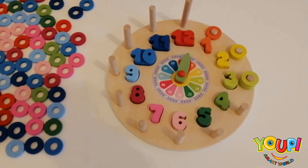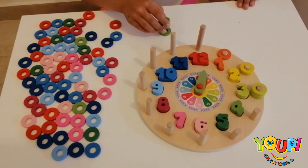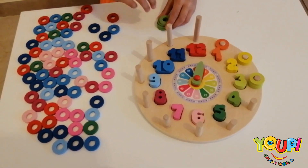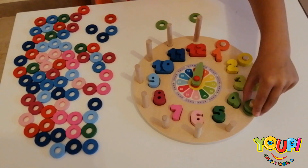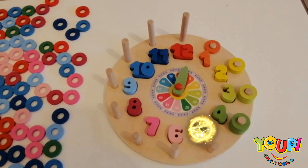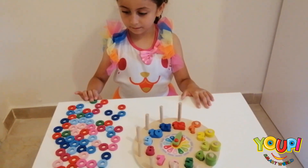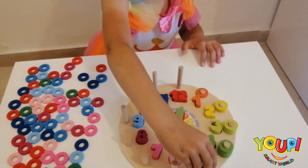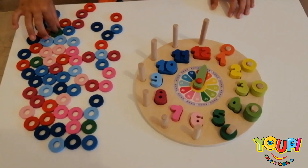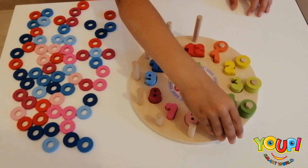Can you find 4 from the same color? Yeah! 1, 2, 3, and 4. Good job! Now we need number 5. How many rings should you get? 5 rings! And what color is it? Dark green. 1, 2, 3, 4. High five!